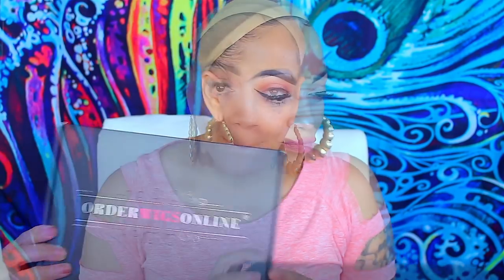Hey loves, it's your girl April. Today's video is going to be another Order Wigs Online review. I did receive a wig from them last month, and this month they sent me some badass lashes, a wig cap, a bright yellow wide tooth comb, and of course a wig. This is a 22-inch lace front — she's gorgeous, the color is popping. It is a lace front so there are combs in the unit and an adjustable strap in the nape.